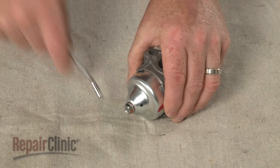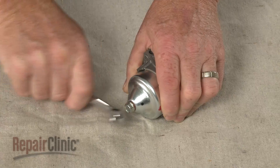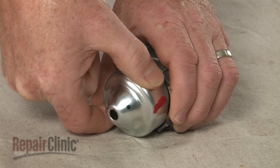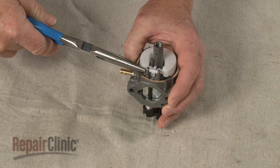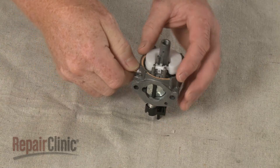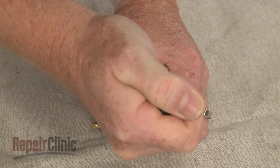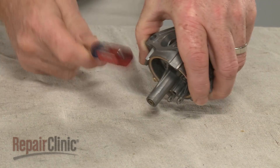To disassemble the carburetor, use a 10 mm wrench to unthread the screw securing the carburetor bowl. Lift off the bowl. You can now remove the float pin and lift off the float and needle. Lift off the nozzle. To access the main nozzle, use a small flathead screwdriver to unthread the main jet. You can now slide out the main nozzle.